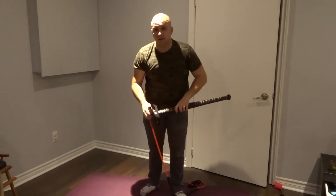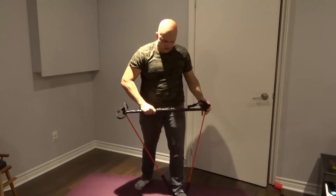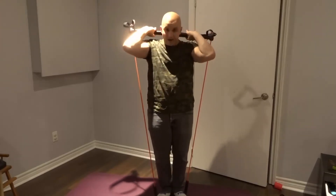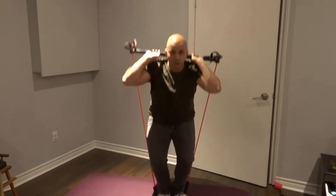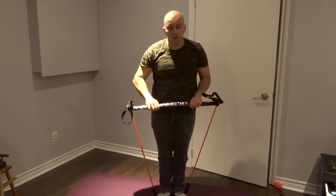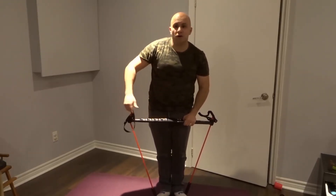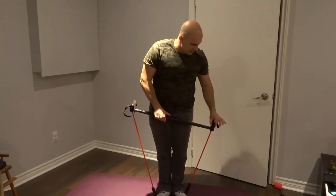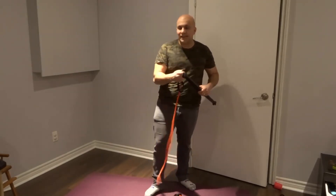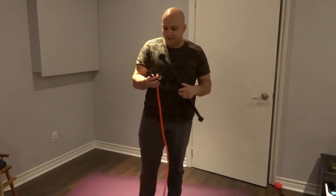You should avoid putting it on an angle because the bands are not locked in place and they're going to slide out. I can even put the resistance band like this, or even behind me, and do squats using the Body Gym — very simple. You always want to keep it level; if you put it on an angle, one side gets much more resistance than the other and they might slide out. I believe they made it easy to place the bands in and slide them out, but that's just my honest opinion.